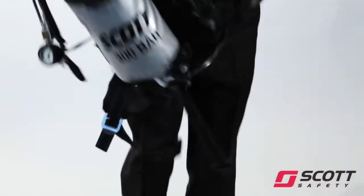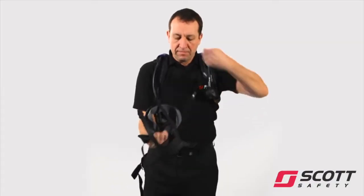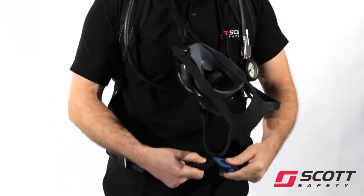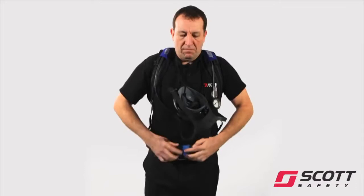Pass the right arm through the right shoulder strap and swing the set across the back. Slip the left arm through the left shoulder strap. Hang the face mask around the neck by its neck strap. Pull down on both shoulder strap adjusters until the apparatus fits comfortably. Close the waist belt, tighten for comfort, and tuck away excess webbing.